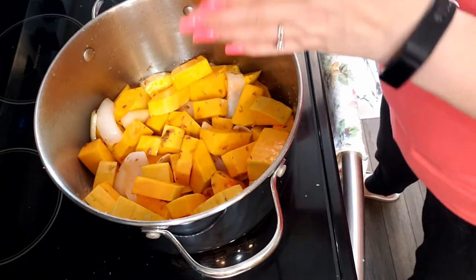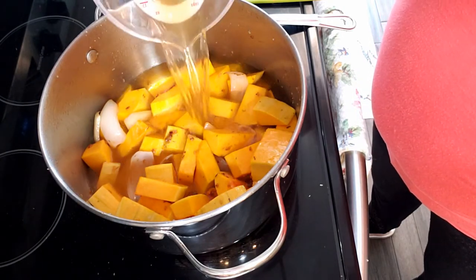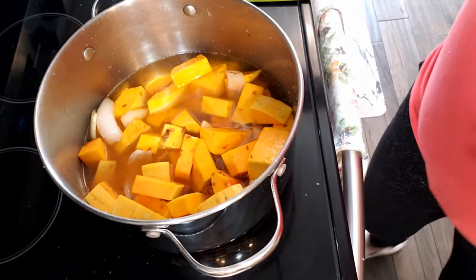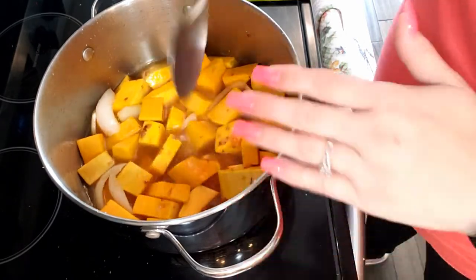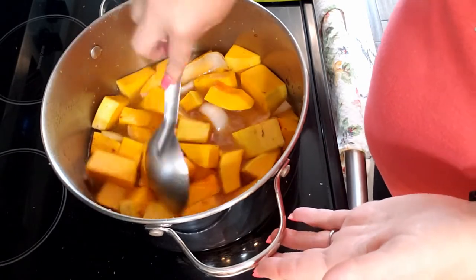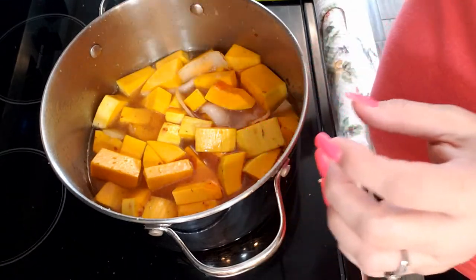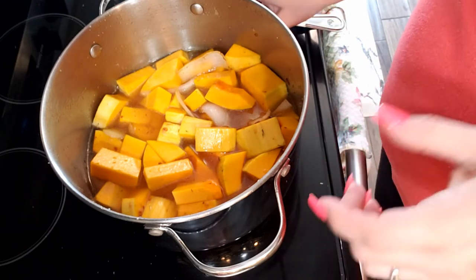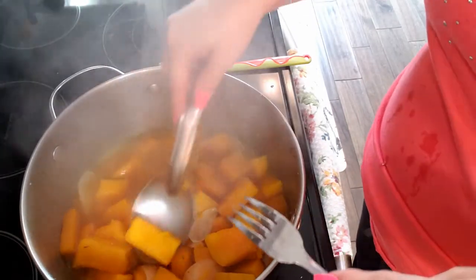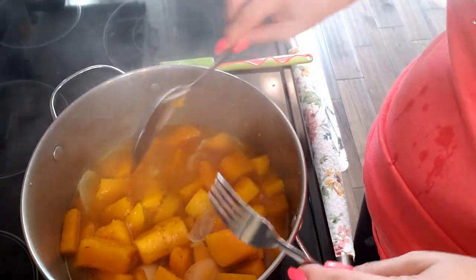Now I'm gonna add about 4 cups of vegetable stock so that we have our liquid. You want your vegetable stock to come just short of your butternut squash. Now we're going to cook this for 20 to 30 minutes until your squash is fork tender — meaning you can stab it with a fork and it falls right back off. It's been a few minutes, so we're gonna check — yeah, this bigger chunk, you can stab it with a fork and it falls right off.